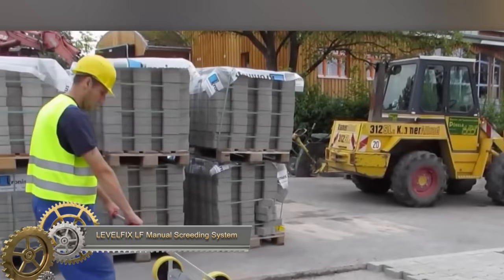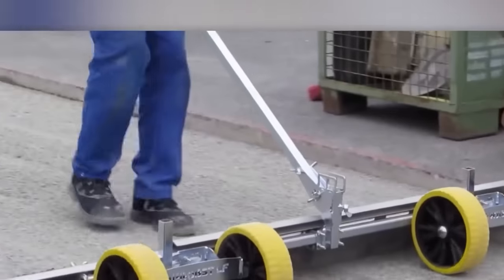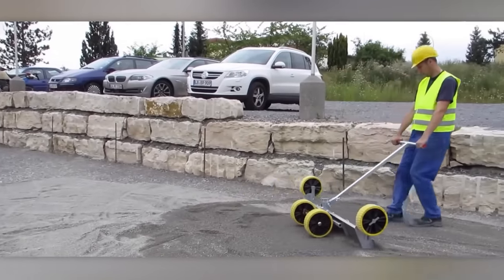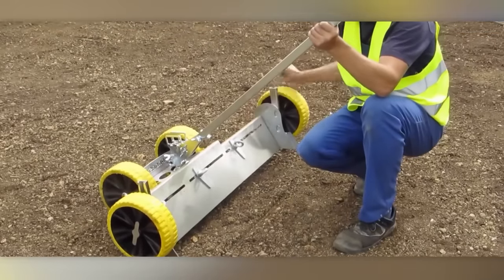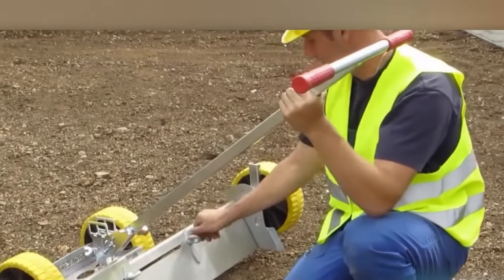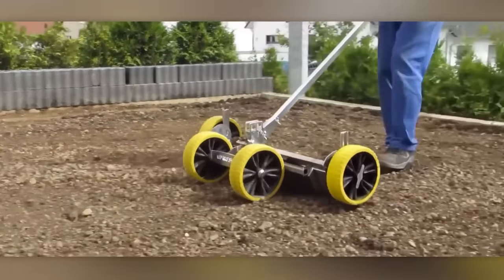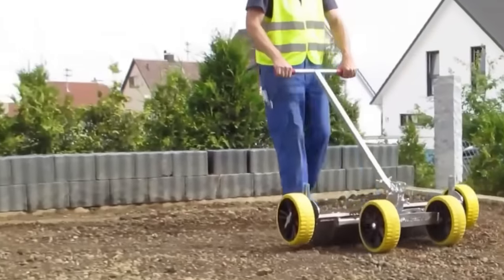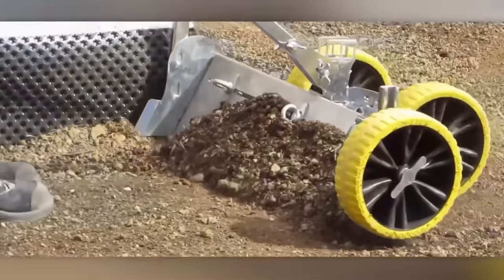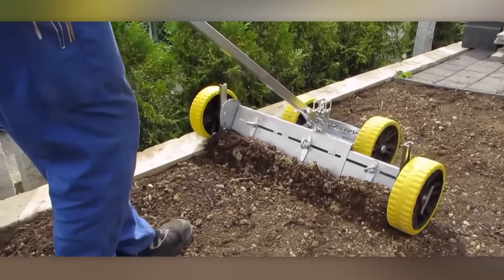The LevelFix LF manual screeding system is a versatile tool suitable for various tasks, such as spreading and screeding bedding material, preparing planting beds and leveling paths. Constructed with a lightweight aluminum frame featuring adjustable wheels and a height-adjustable handle, this system facilitates efficient material movement while maintaining an ergonomic posture. The wheels are equipped with height indicators for precise surface-level adjustments, and the stainless steel scraper sheet with a sharp edge allows the excoriation of materials, even in compacted sand.